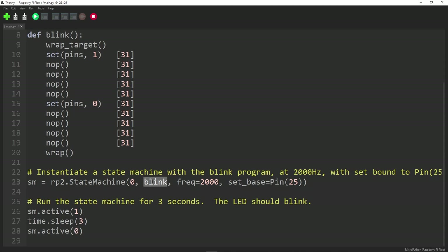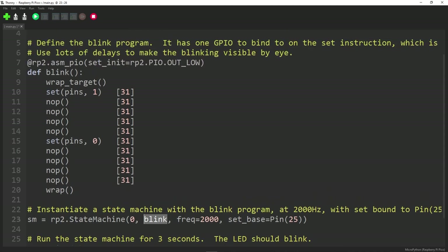The program is a function called Blink. It uses SET pins to 1 — which turns on the LED on GPIO 25. And there's a delay parameter: one of the things you can do with PIO is automatically add a delay of up to 31 cycles to the end of every instruction, because that number is stored as part of the instruction. So setting delay 31 means do nothing for 31 cycles at 2 MHz.